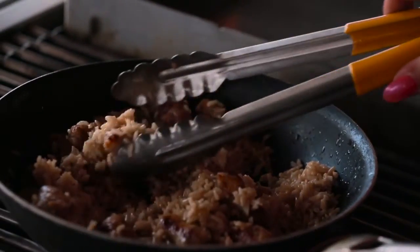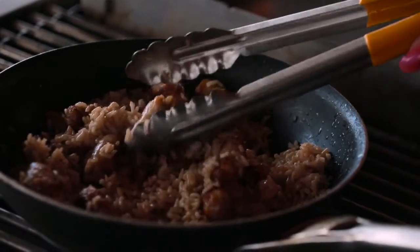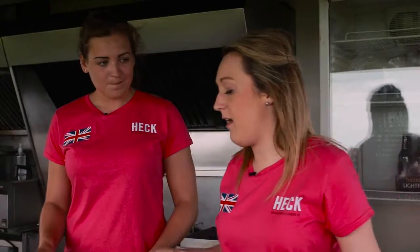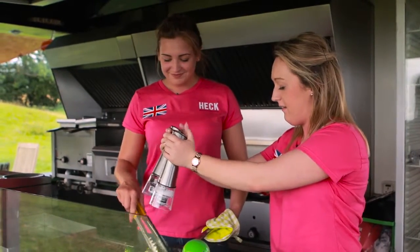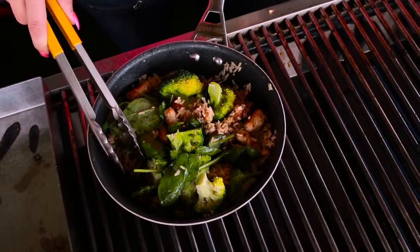While the sausages are browning off, I'm going to add 100 grams of broccoli to boiling water. The sausages and rice have cooked for two minutes, so I'm going to add the fresh spinach and the broccoli and cook for another minute. Then I'm just going to add some salt and pepper to season it, and that's our dish done.